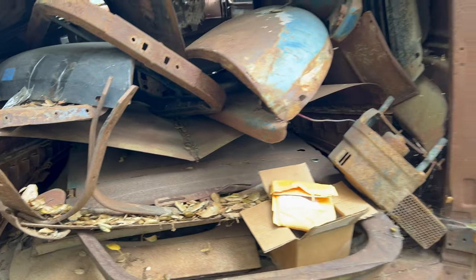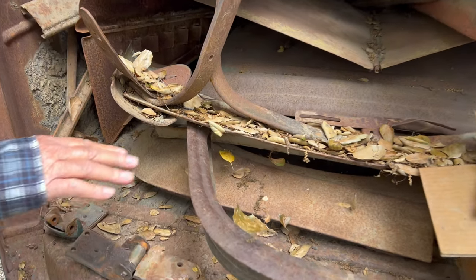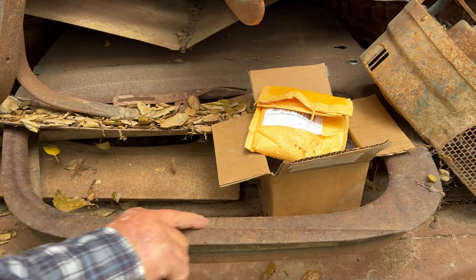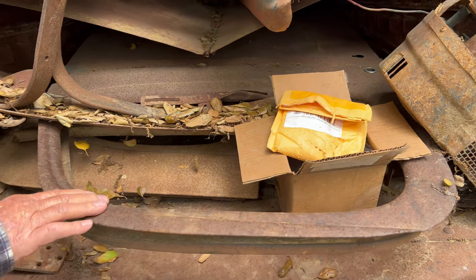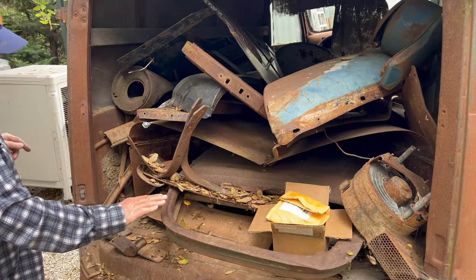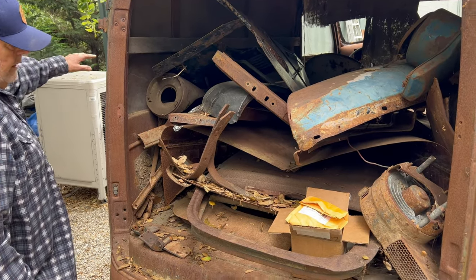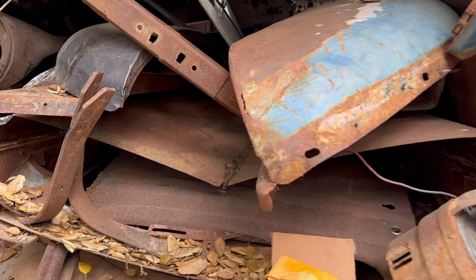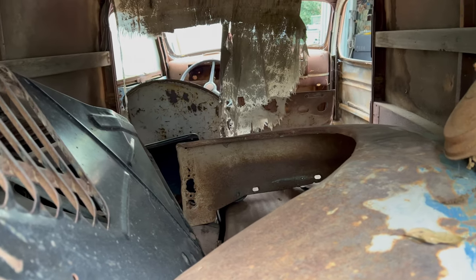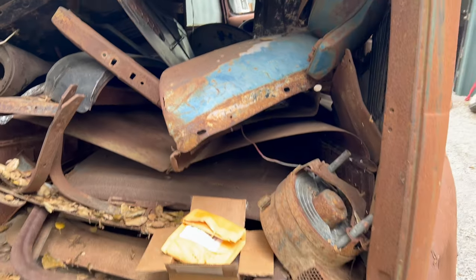There's just a lot of extra parts. The doors on a panel truck, right at the top, have this curve — on a pickup they don't. The doors that are on this are pickup truck doors, but I have this correct panel door and another one over here. They need work but they're the correct door. These look okay but they're just not the originals. Other than that, there's a heater if you're cold.